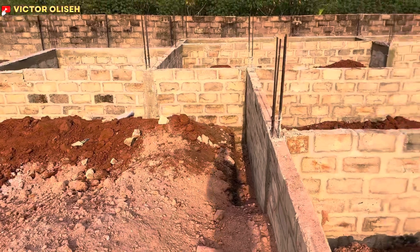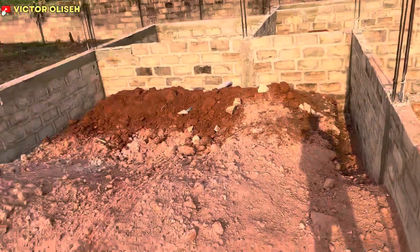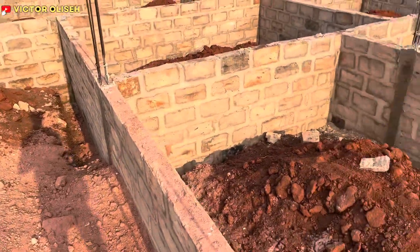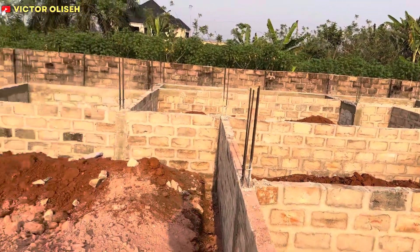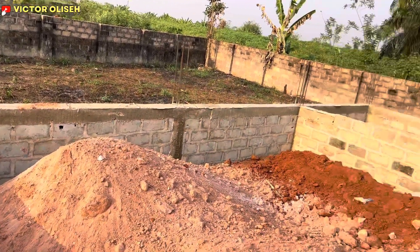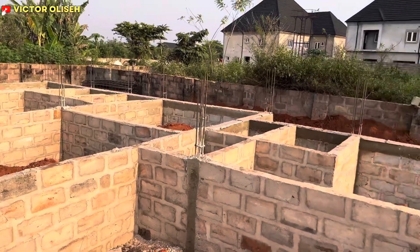Thus far, we're currently at the filling stage and that's what we're doing right now. God willing, we're hoping that by this week we should be able to run through the filling process of this project, and we'll keep you posted as we keep running on this project. Thank you and God bless you.